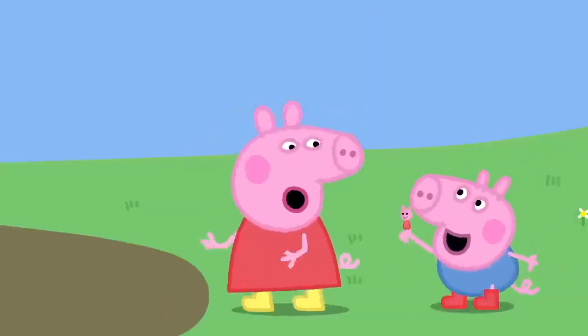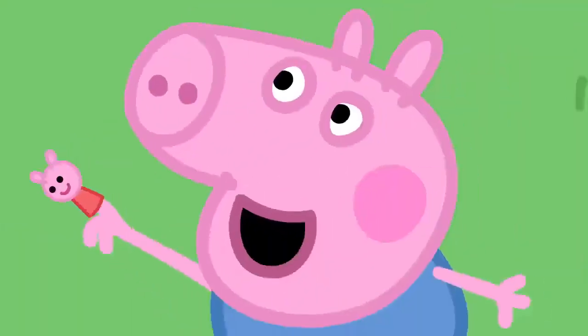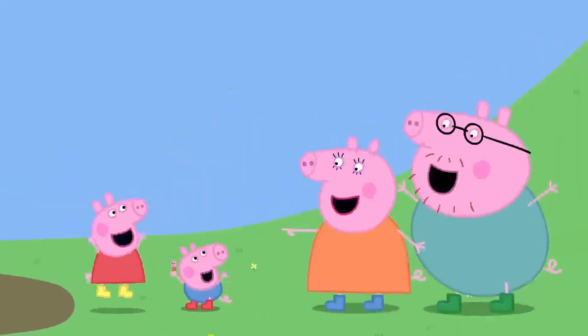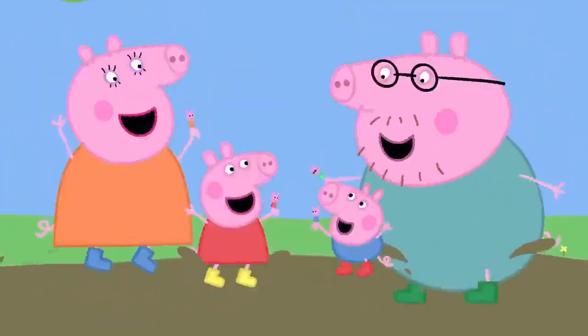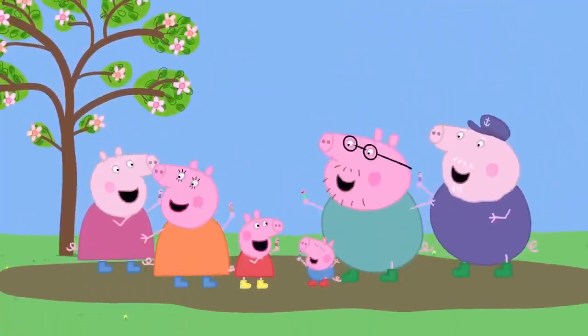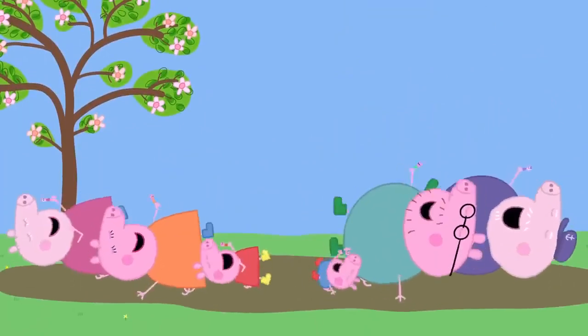Peppa finger, Peppa finger, where are you? Here I am, here I am, how do you do? Peppa finger, Peppa finger, what do you do? Muddy puddles, muddy puddles, that's what I do.